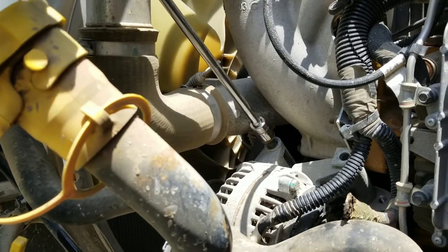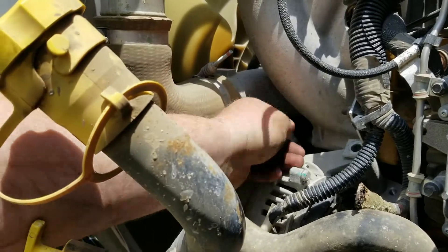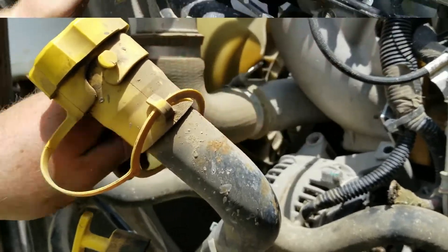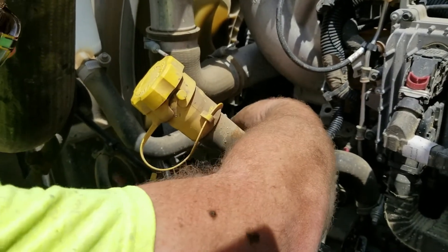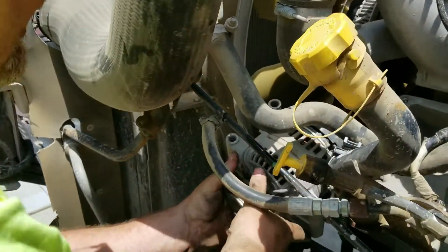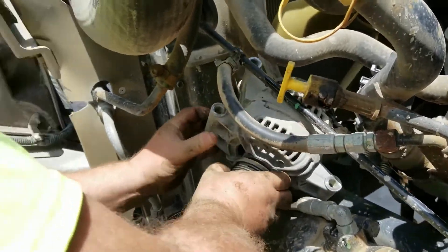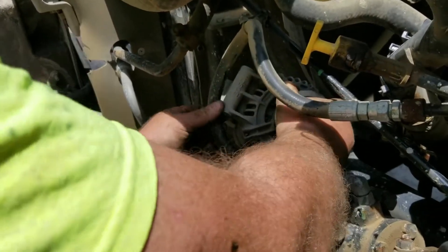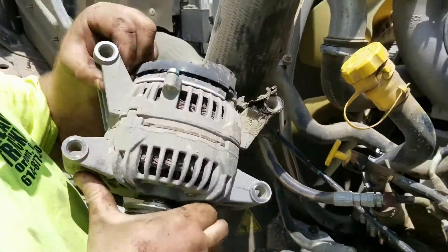Once you've got the bolts out, you're going to remove the alternator from the front. As you can see, it comes right out. Just make sure you don't damage your air-to-air or your radiator, and just kind of gingerly pull it out. And there's the alternator.